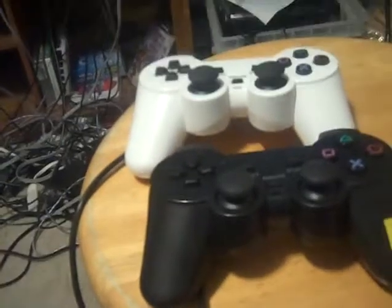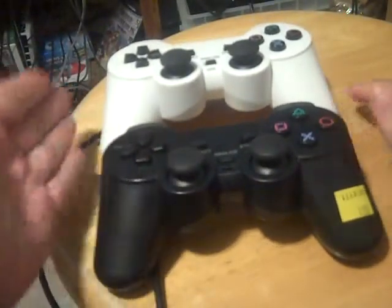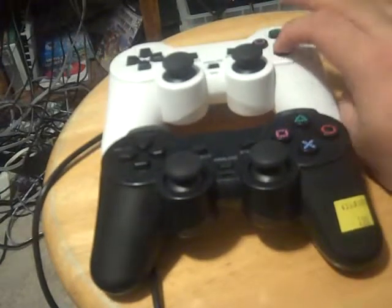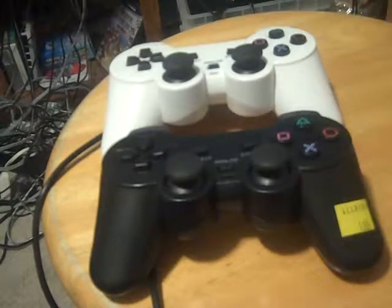That's what I wanted to show you with my two PS2 knockoff controllers. They also come in silver and some clear colors, but I went with black and white. I got the white one to match my setup and found the black one at a thrift store to see if I could fix it — and I did. So that's my video, thanks for watching.